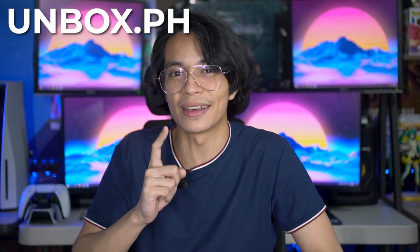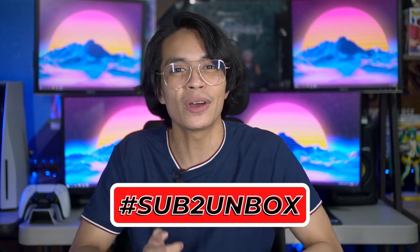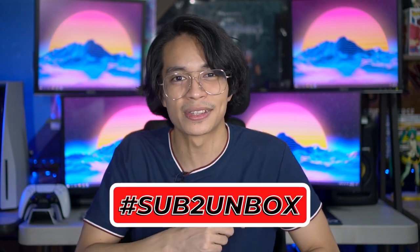You guys can check out more reviews on Unbox.ph. Don't forget to like, comment, share, and subscribe. We're giving away smartphones, so don't forget to hashtag sub to Unbox. Hit the notification icon if you want to get updates when we drop videos. Once again, it's your Tech Bro Cholo, and I'll see you guys in the next one.